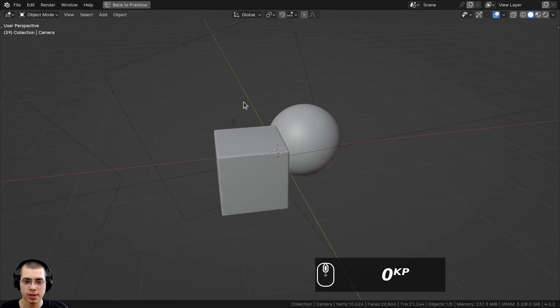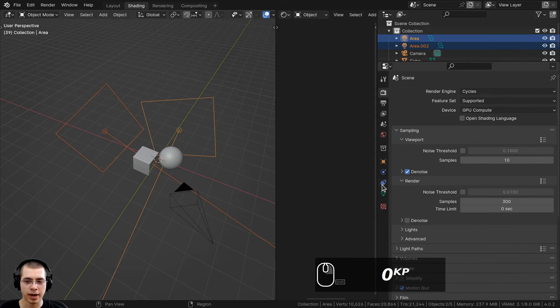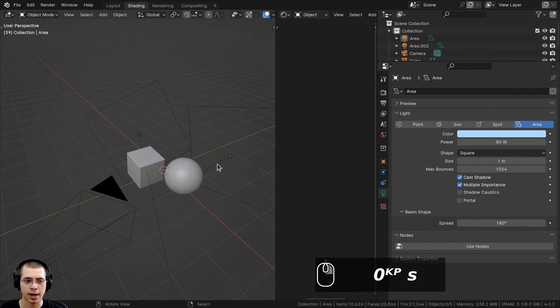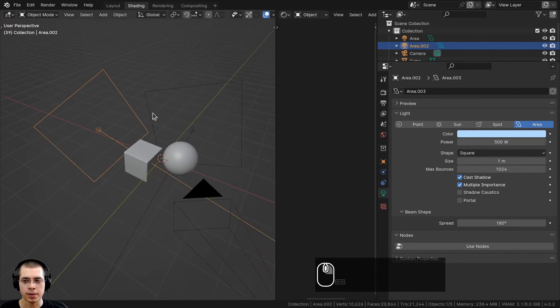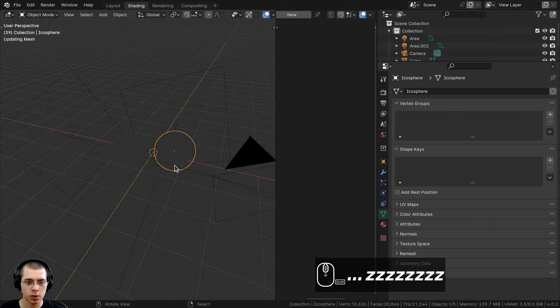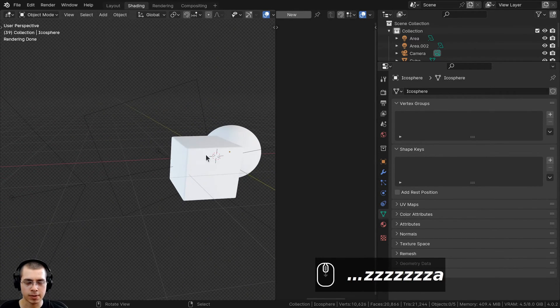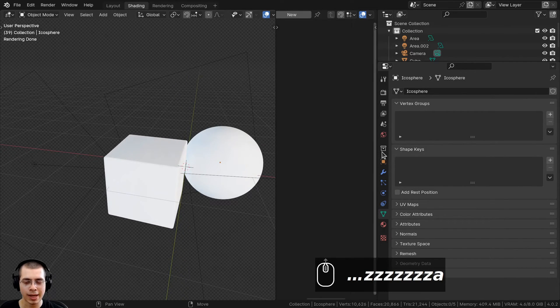I added a camera and pointed it at the objects. For the lighting, I added two different area lights. I scaled them up and placed them behind the objects. For the first light, I set the color to blue and the power to 80. For the second light, I also set the color to blue and the power to 500. If you hold Z and go into rendered mode, you can see we have some nice lighting with blue reflections.